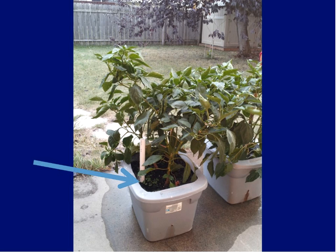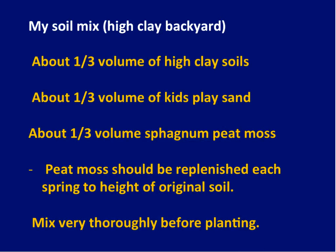Tomatoes like it a lot, peppers love it more than anything else. The soil I put in there is a high-quality soil from a garden supply store. My mix for raised beds in Fargo: about a third of the volume is the high-clay original soil, about a third is kids' play sand from the bag, and about a third is sphagnum peat moss. Have somebody energetic mix it all up — it's a job, but once it's mixed, it's mixed. Over years, the soil will settle and you'll have to replenish the peat moss a little bit every year.